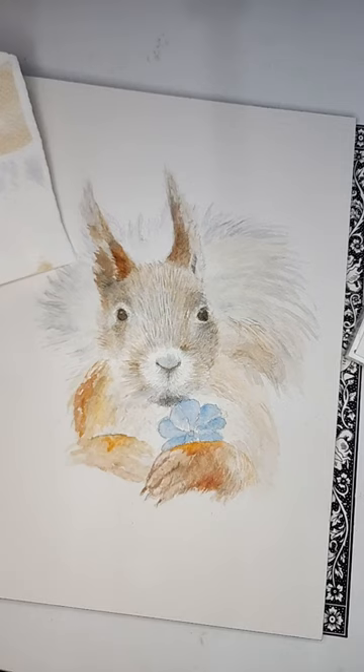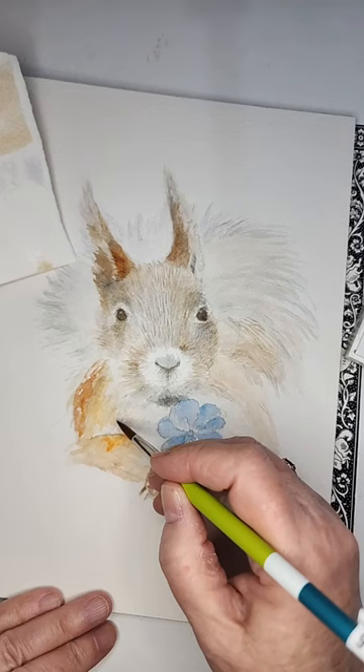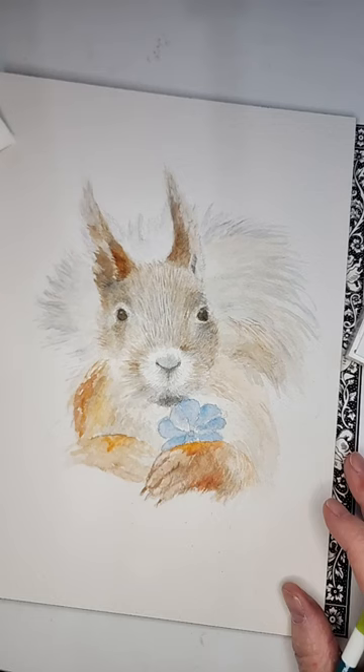Blue and orange cancel each other out. Orange and blue are complementary colors, so when you put them together they create a neutral.